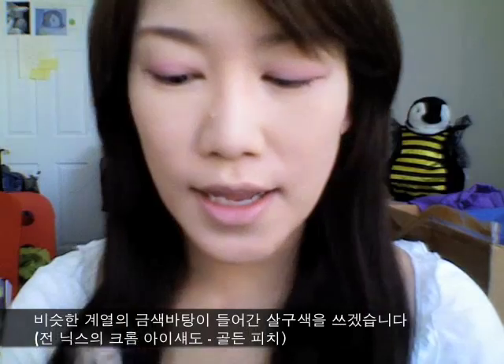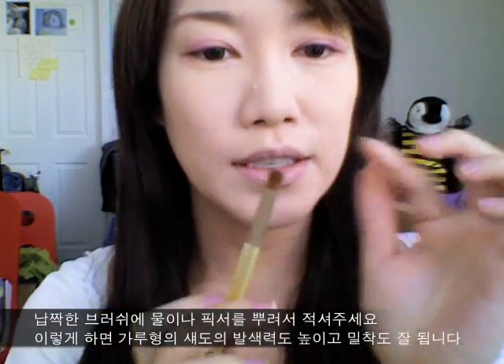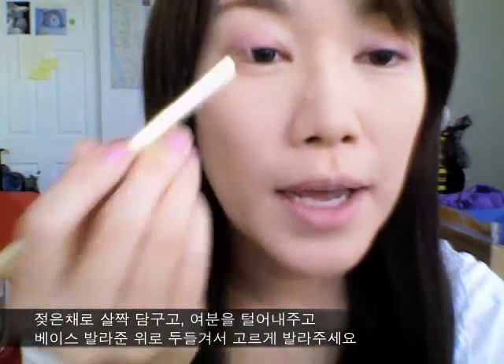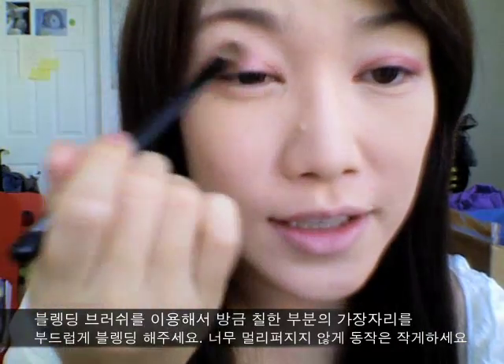Now I'm going to use a NYX Chrome eyeshadow in Golden Peach. It's just a golden peachy color. What you need to do is grab your flat brush and your Fix Plus, dab it in, and just pat it along your eyelid. Now using a fluffy blending brush, just blend out the harsh lines — but don't go up too much, just play it around where you applied your chrome shadow.